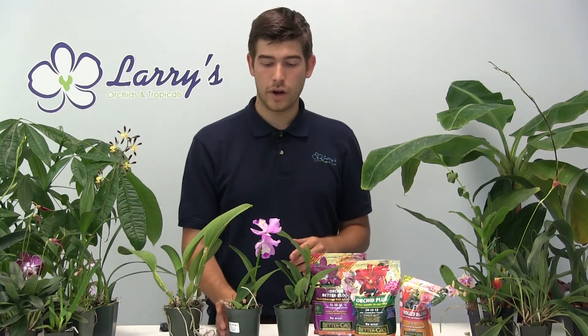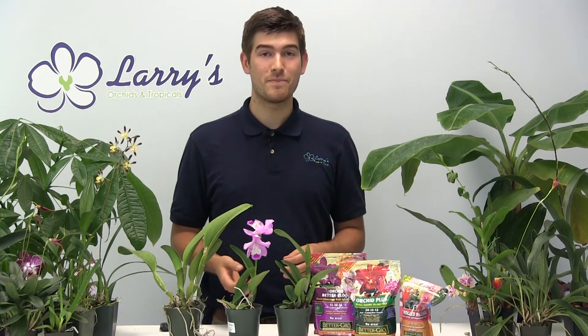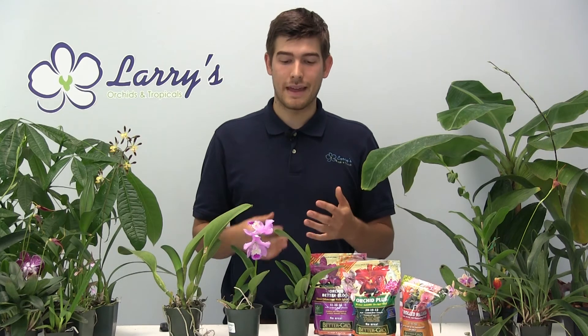Another thing to talk about briefly is humidity, because it's pretty important when it comes to growing Cattleya Alliance orchids. They are tropical and like a humid environment. If you can give them high humidity around 70 to 80%, they're going to do great. They can handle anything between 50 and 80% humidity. At 40% they start getting a little shaky, so I would suggest misting them to keep a humid environment around the plant, or putting them in a warmer window to help keep that humidity up.